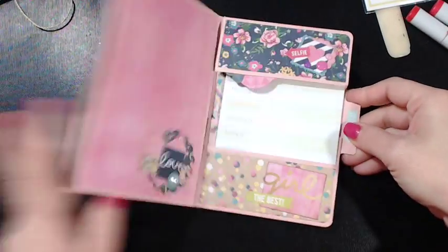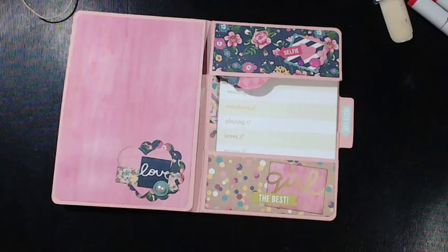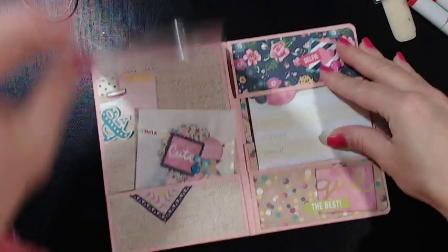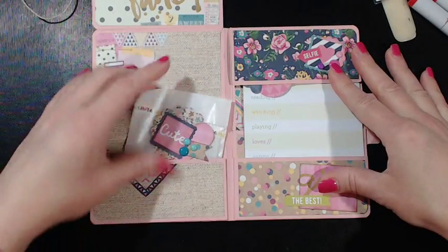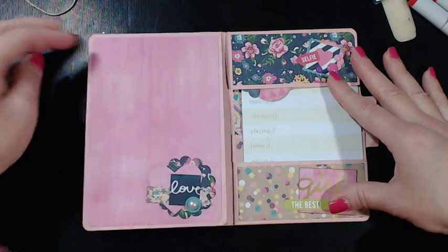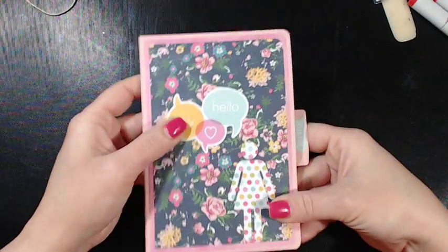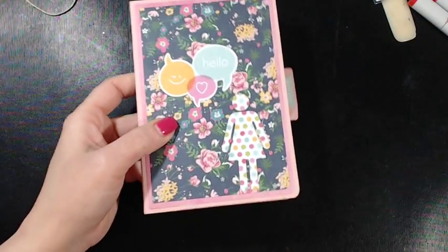The back is not decorated. Let me make sure I'm in frame — this flips up, and you have that part, and then this pocket here. I really enjoyed making this, I thought it was really cute. Thank you for watching, guys — bye!